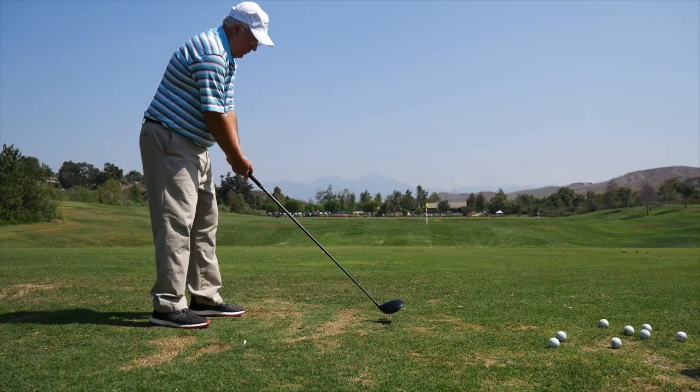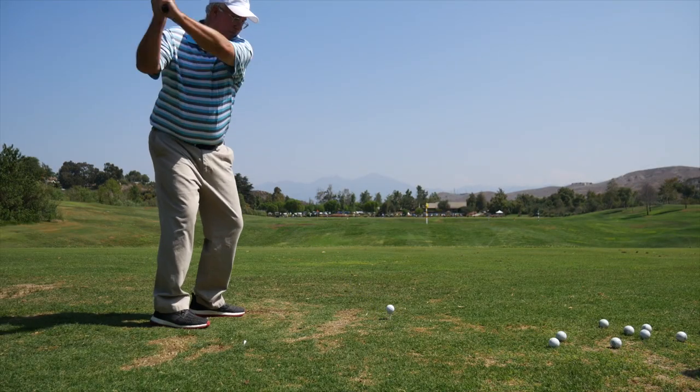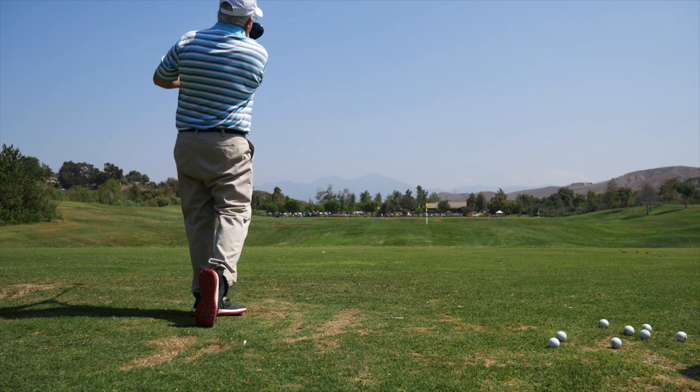So we're actually offering a performance guarantee so people can try them. If they don't like them or don't pick up that distance, they're welcome to return them, no questions asked. And if you're a Second Swing customer, you can trade in your old driver to get into a 2018 Z-Series driver from Srixon — maybe pick up some ball speed, hit a few more fairways, hit it a little further, and have more fun on the golf course.